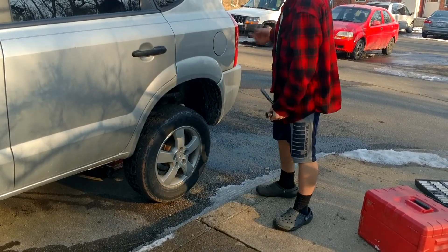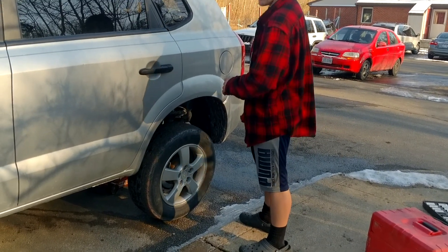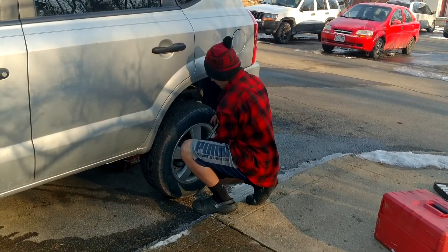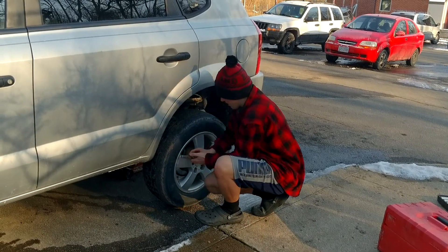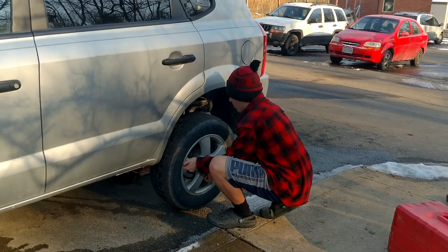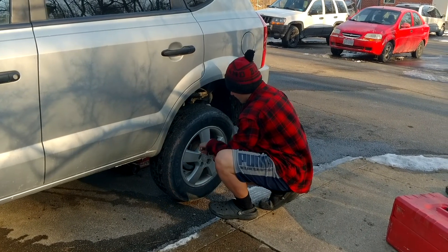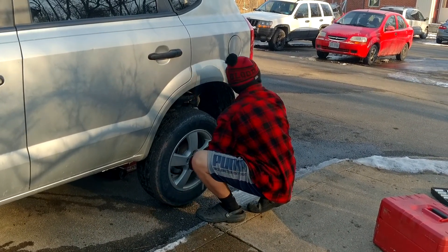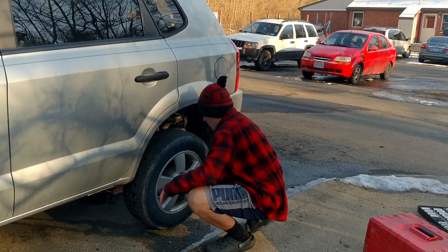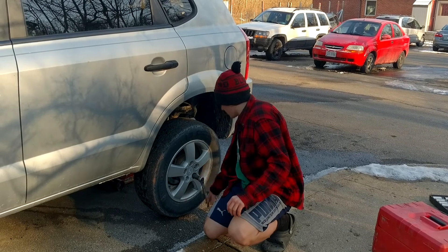Usually the tools that you need will be in the back where your spare tire is. Now we're going to pop these off right here. They're not all going to be real loose — some of them are going to be really tight, so you might need to apply a little bit of pressure, or you can use something that mechanics call a cheater pipe. It's just a long bar that you use to help out with this.